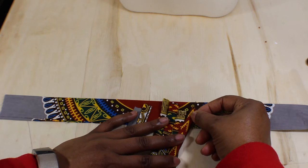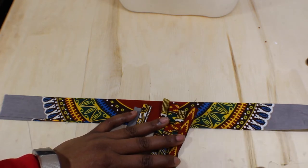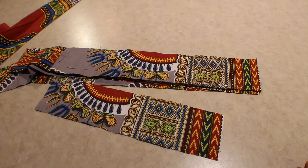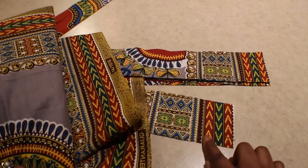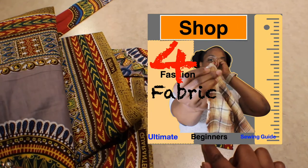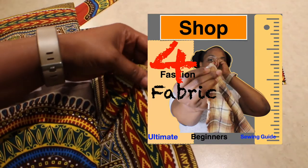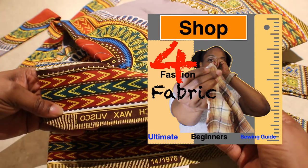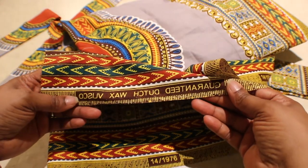With African fabric, especially if you have a new piece, the way you're going to figure out right side and wrong side — you can tell by looking at it. To understand fabrics better, I have created a tutorial for you; just click the card or check the link down in the description box.